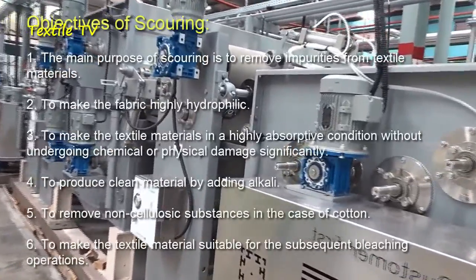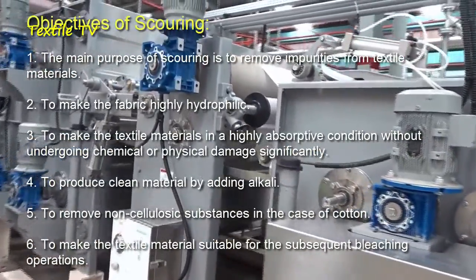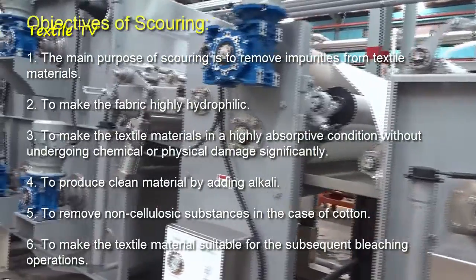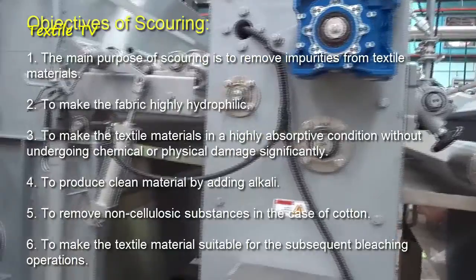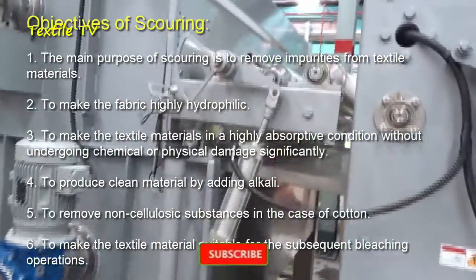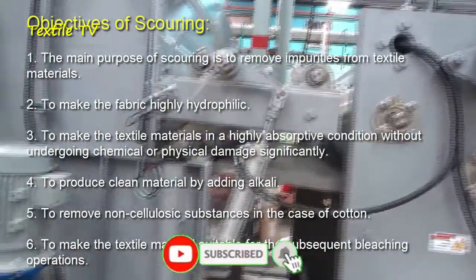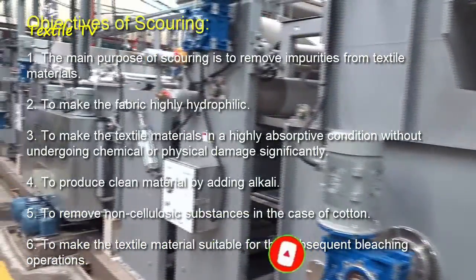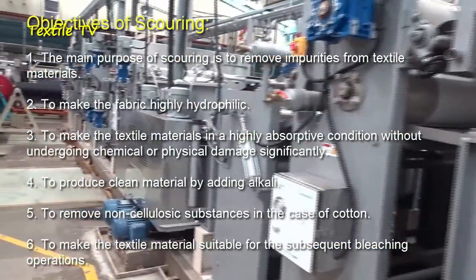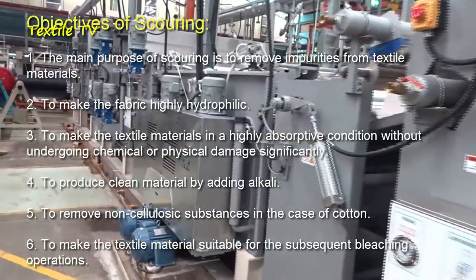The principal aim of scouring is to remove textile material impurities. Some other objectives are to make material extremely hydrophilic, and to considerably absorb textile products without suffering chemical or physical harm.